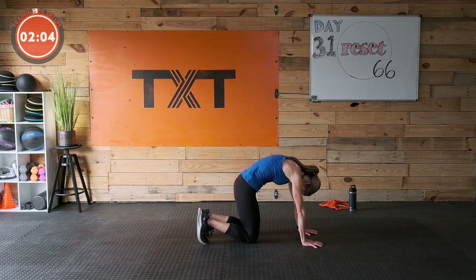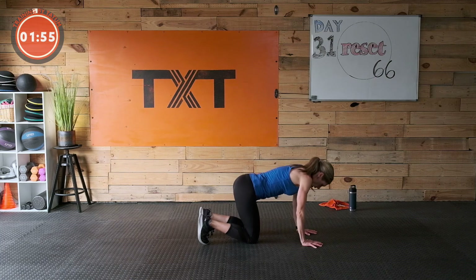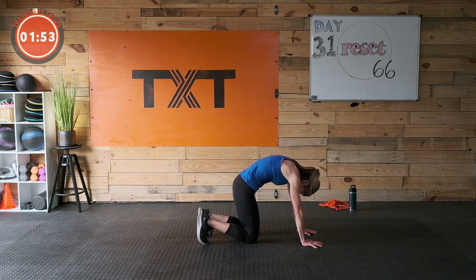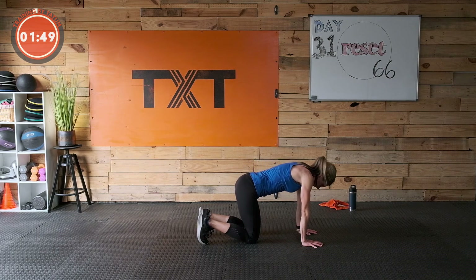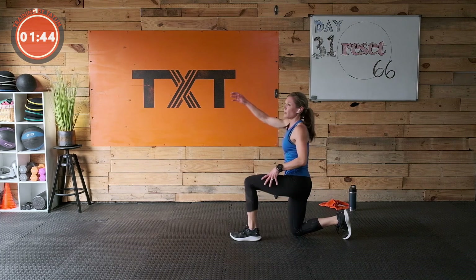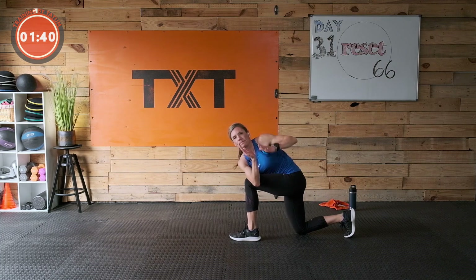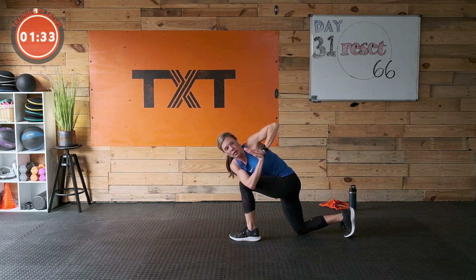Nice job — let's find two cat-cows here. Tuck the tailbone, round the back, reach those shoulder blades towards the ceiling. Then dump the belly, look up. One more tuck and round, release. Nice work — bring that left knee up, right here. Give it a little twist, get that elbow outside the knee. Palms find each other — press elbow into knee, knee into elbow. Twist it out, breathe.